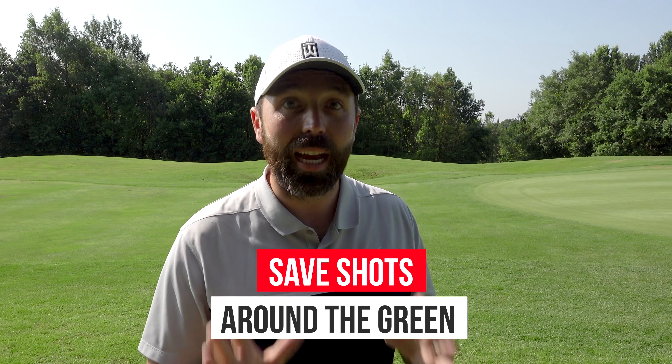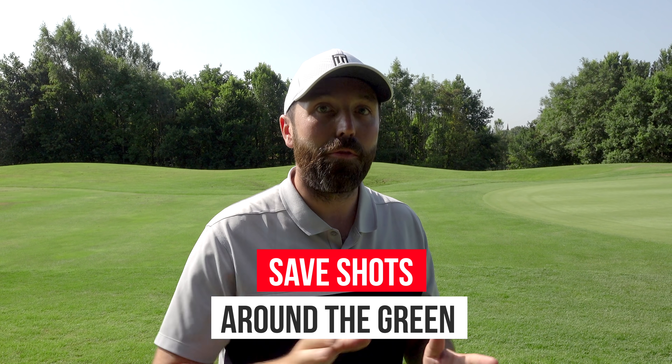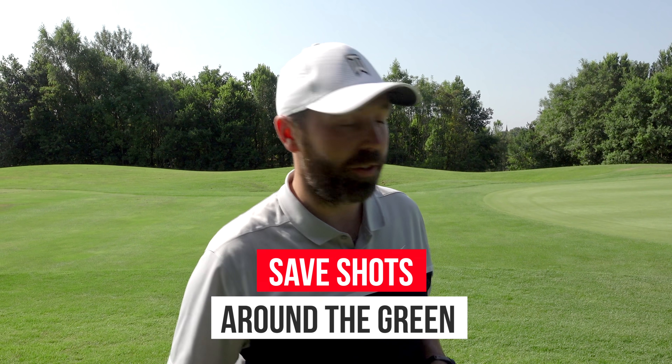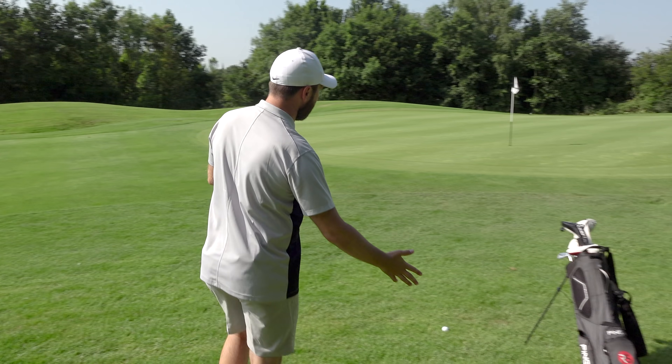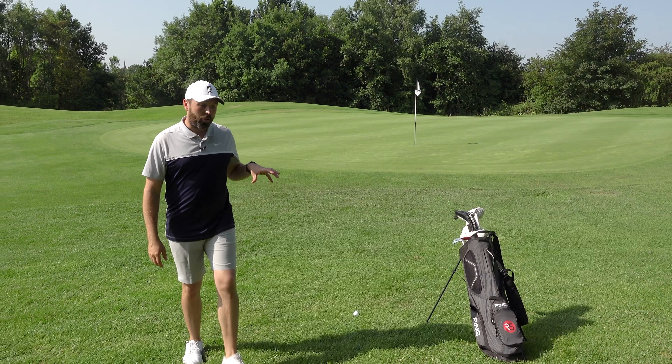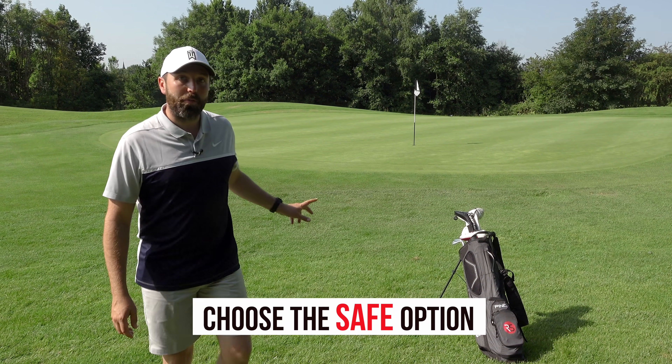Tip number one: saving shots around the green. Sometimes taking the safer shot rather than the sexy shot is key to shooting a lower score. This is a great example of a shot where you can learn a lot. If you're trying to break under a hundred, choosing the correct option from here is really key.